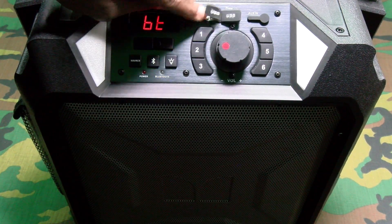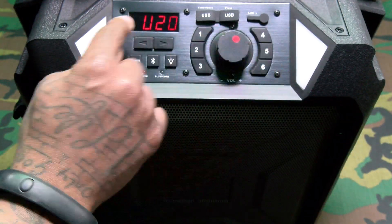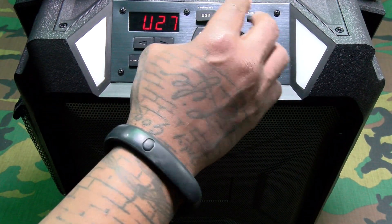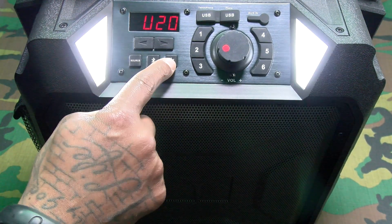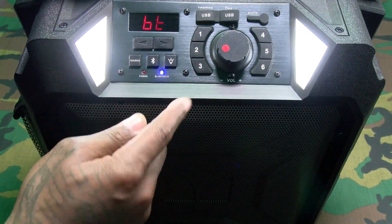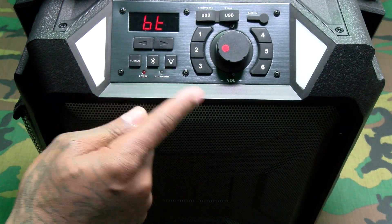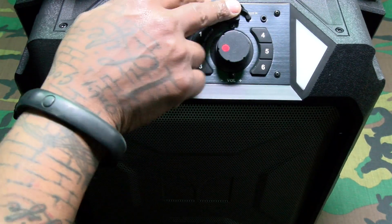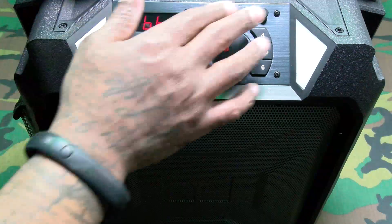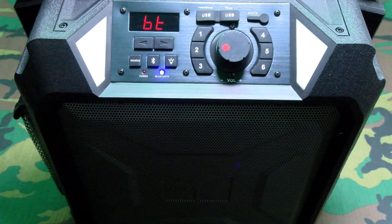You can plug something in here and charge up your phones. Here's your volume with a little display showing you the actual volume level. You got forward and back buttons. You do have LED lights — look how bright those are! There's your Bluetooth pair button, a source button, and auxiliary input just in case you got a non-Bluetooth device.